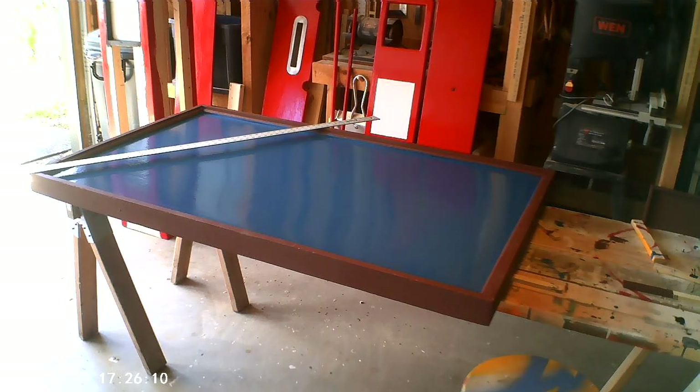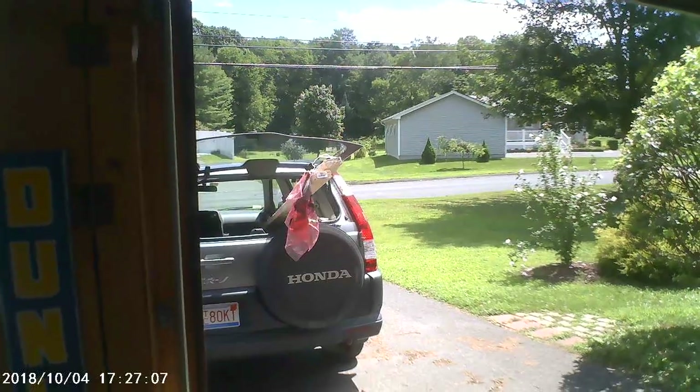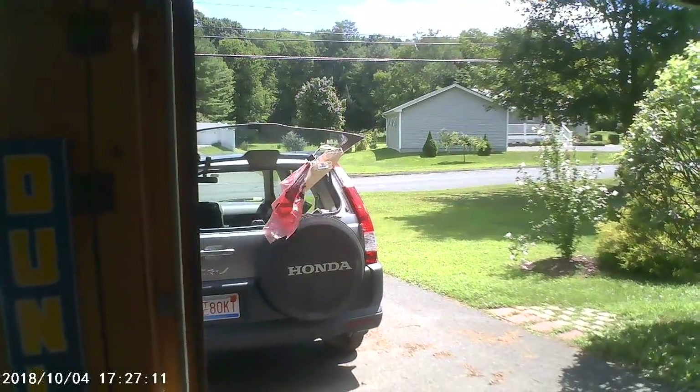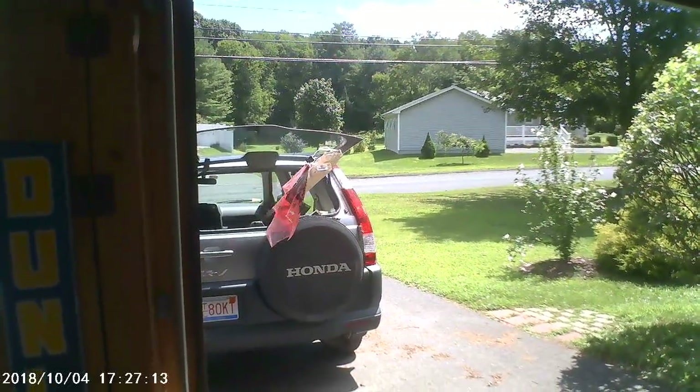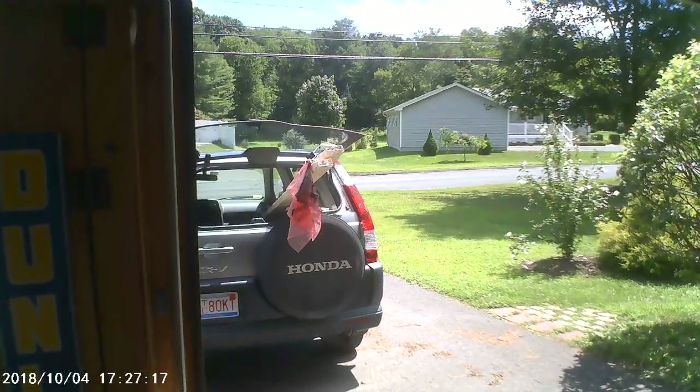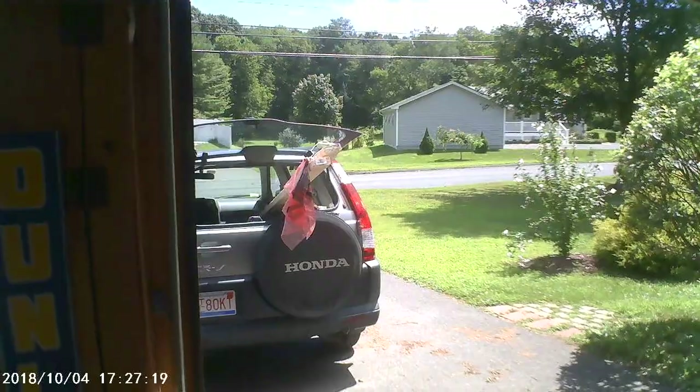So anyway, we'll get some actual measurements of the sign itself. We'll get the lumber unloaded and we can get to work. And here's the lumber. Didn't have a truck so I just stabbed them out the back window and drove home with them. It worked. So here they are.